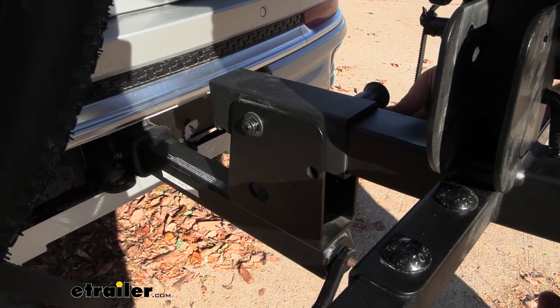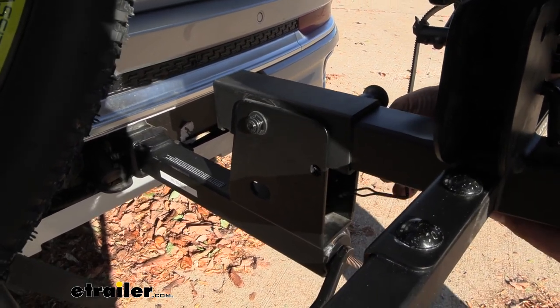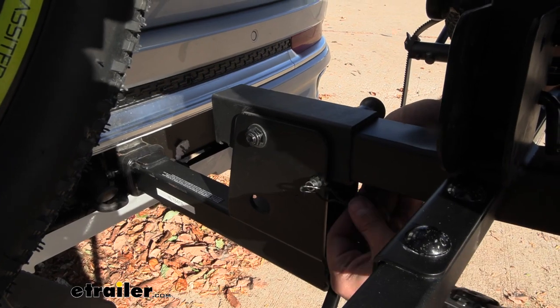It holds itself up, then you take the security pin and run it through — that way you know for sure it's not going to drop while going down the road.